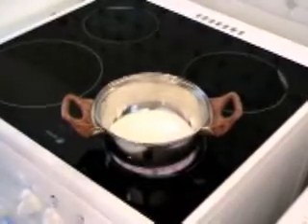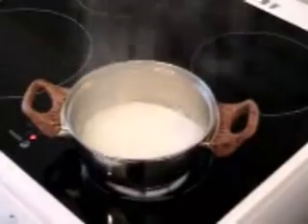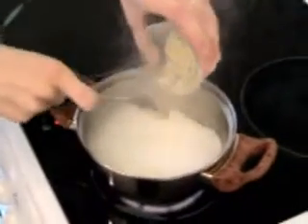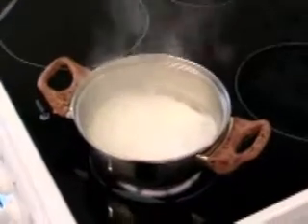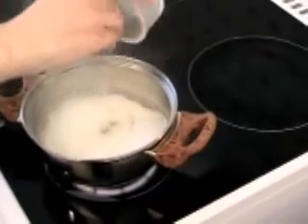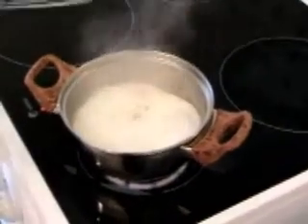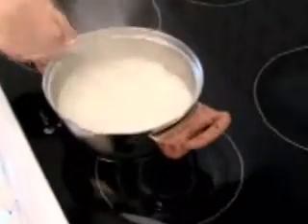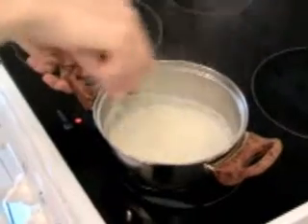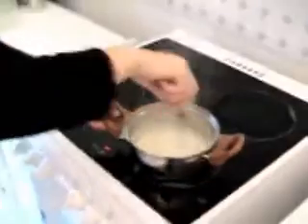Waiting for it to start to boil. Add mustard, salt, pepper. Mix. Continue to cook for a few minutes more.